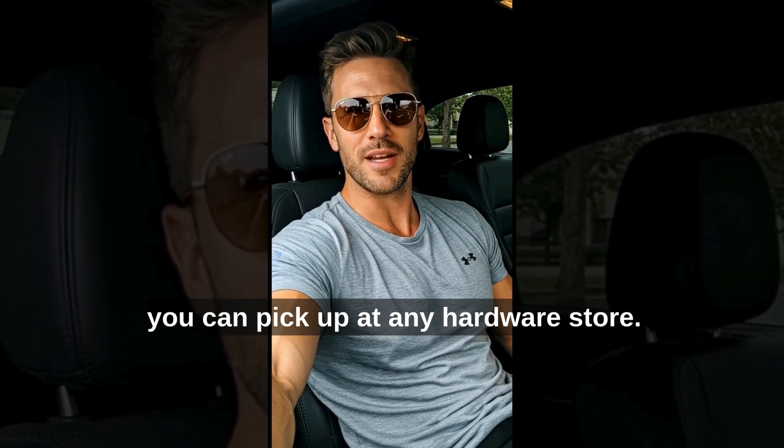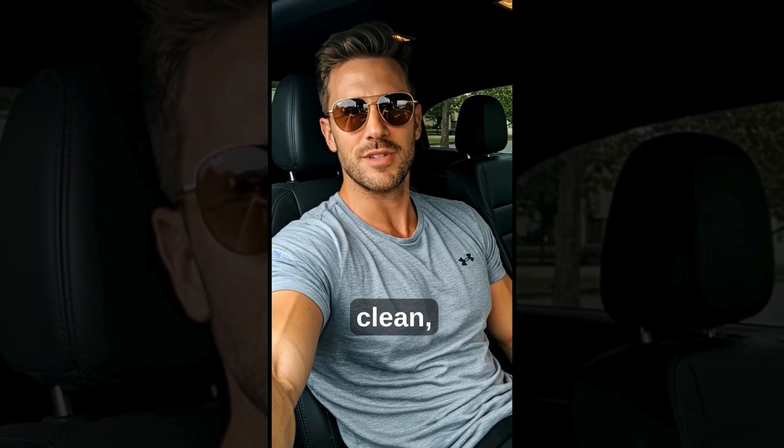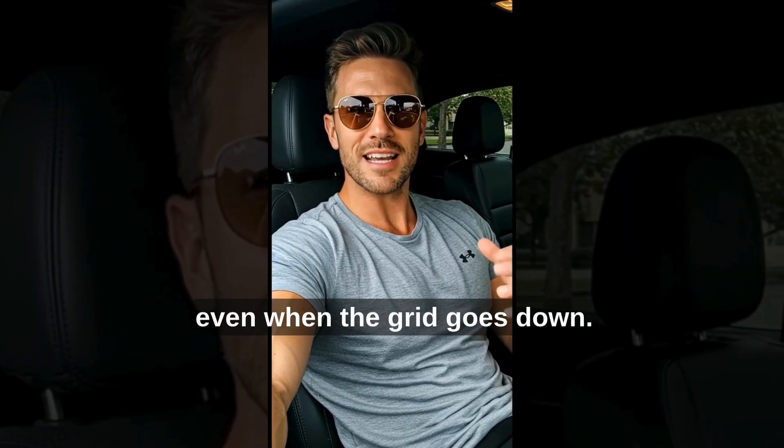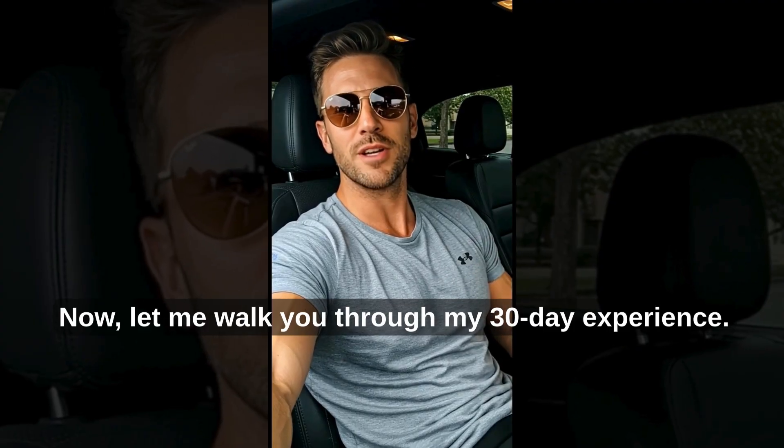With affordable materials you can pick up at any hardware store, you can assemble a compact generator that produces clean, renewable energy and runs your essential appliances even when the grid goes down. Now, let me walk you through my 30-day experience.